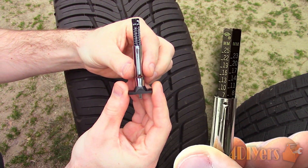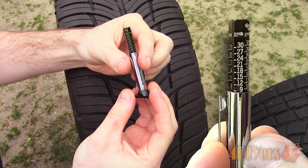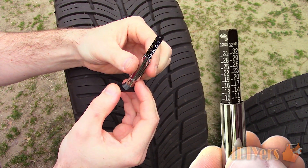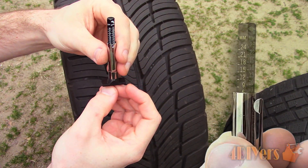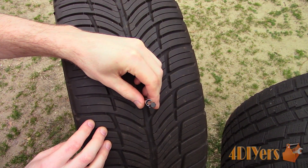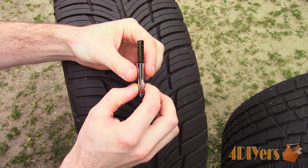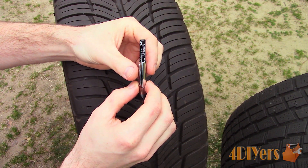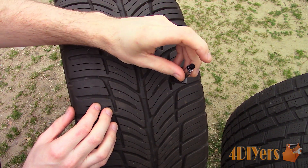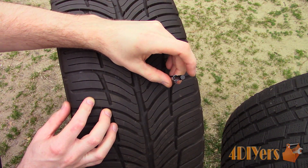The plunger will stop; be sure the outer stopper portion of the case is touching the tread face, then remove and take the reading. Tire tread depth gauges normally have both imperial and metric values. Working with almost brand new tires, the first measurement is 9/32 of an inch or 7mm. We are looking for the measurement line that meets the casing of the tread depth gauge. The second and third measurements are also the same.